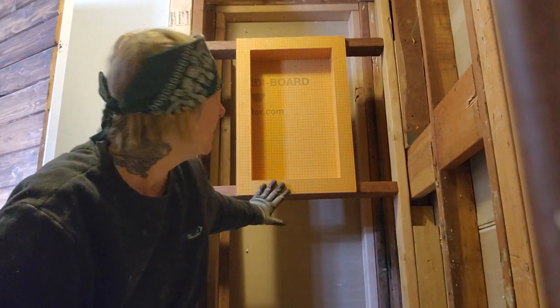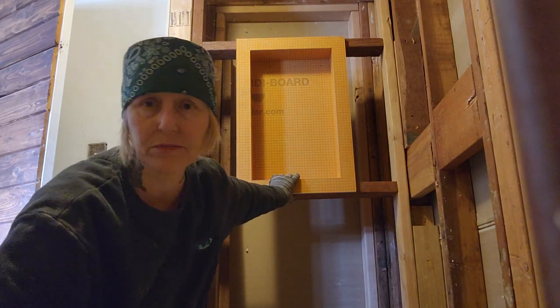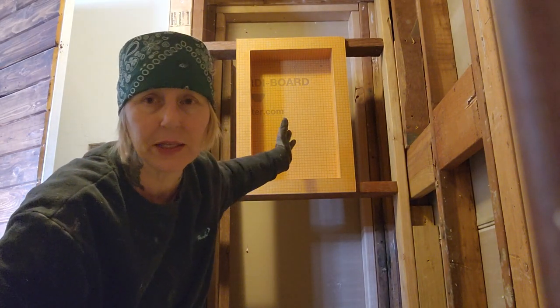Hey you guys, welcome back to my channel, welcome back to my DIY project of my tub surround tile job. I had to do some framing to get the niche where I want it — I'm still finagling with that.